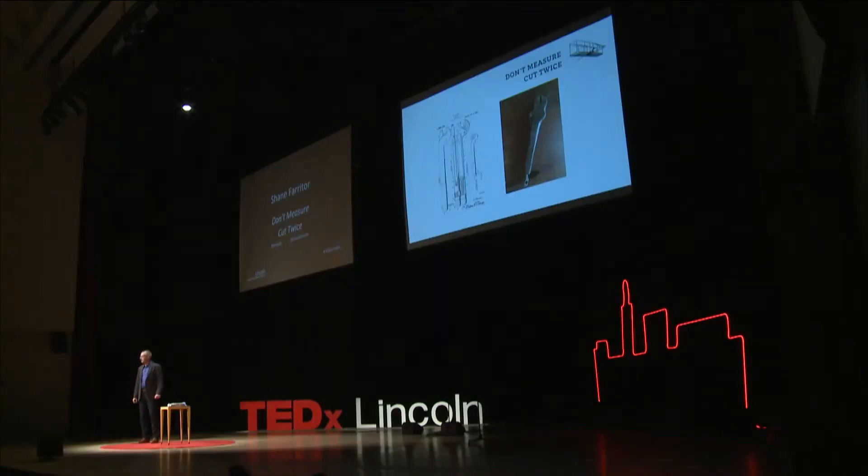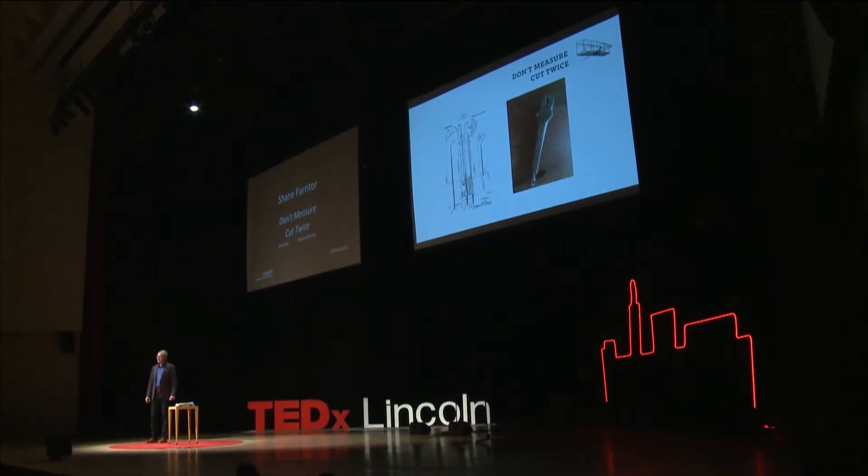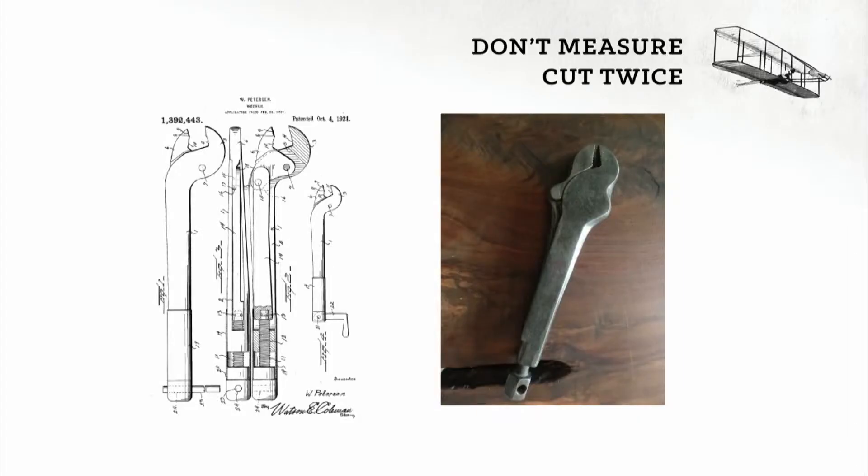Vice grips were invented by a serial entrepreneur named William Peterson, who, after a couple of failures, landed as a blacksmith working in a little town called DeWitt, Nebraska, just about 50 miles from where we're sitting today.